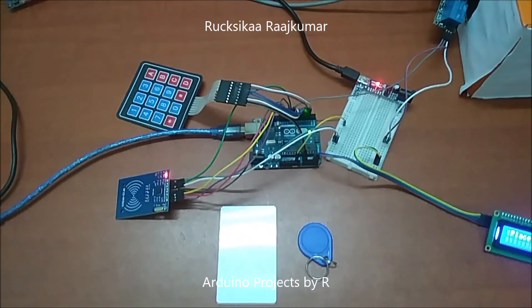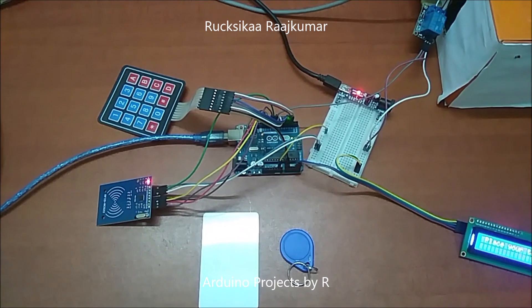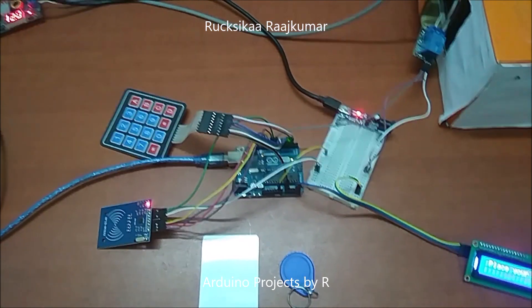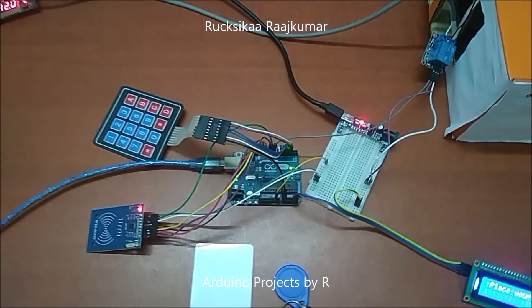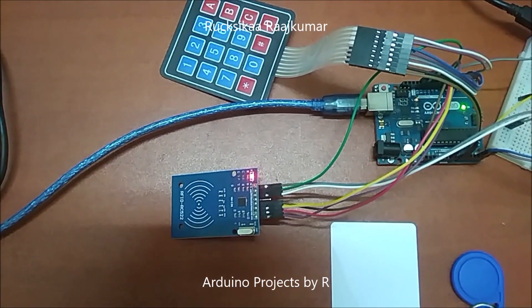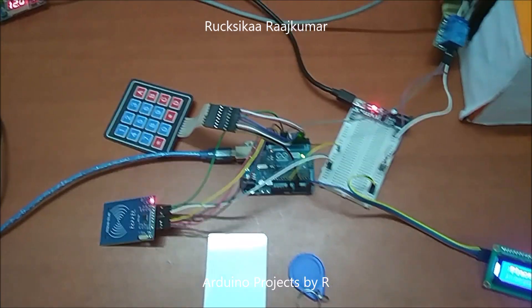Hello everyone, this is Sukshika Rajkuma from Arduino Projects by R, and today I will present the fourth version of my door lock system. This door lock system includes two layers of security, which includes RFID access and a keypad.